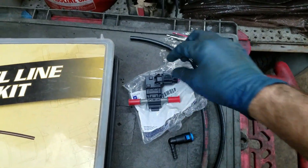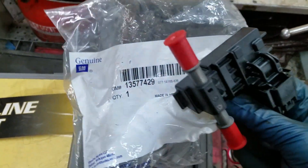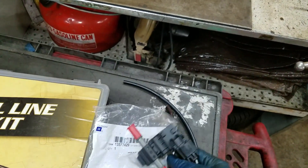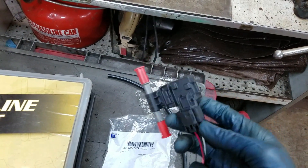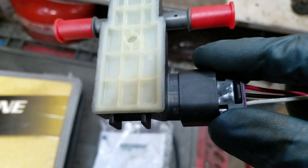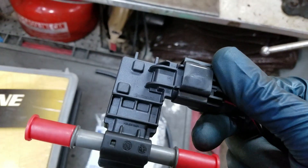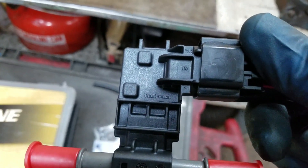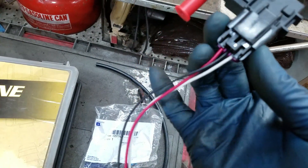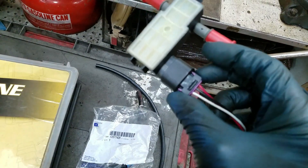I'm going to do the flex fuel sensor install. I went on Rock Auto and got a genuine GM part. It's made in Mexico but it's GM so it's got to have some quality control. The ones I've been finding on eBay, some of them even say they're GM but they're not original equipment — a lot of them are just Chinese. I got the real deal just to make sure I don't have any problems. I got this connector off of eBay though for super dirt cheap because it's kind of hard to screw that up.